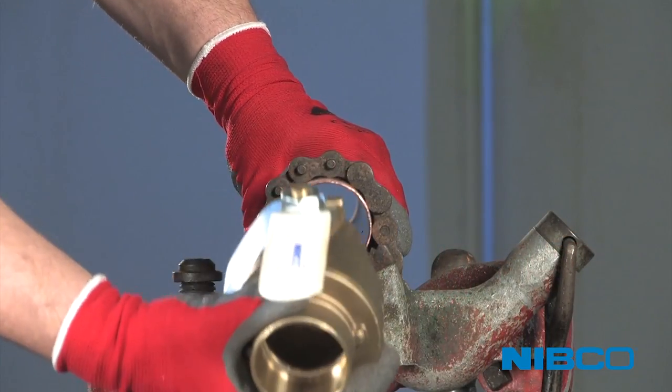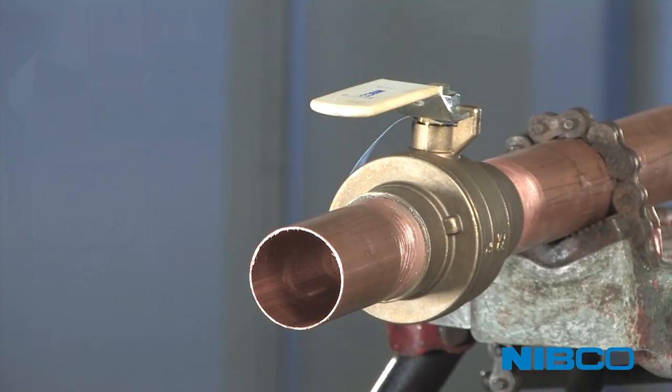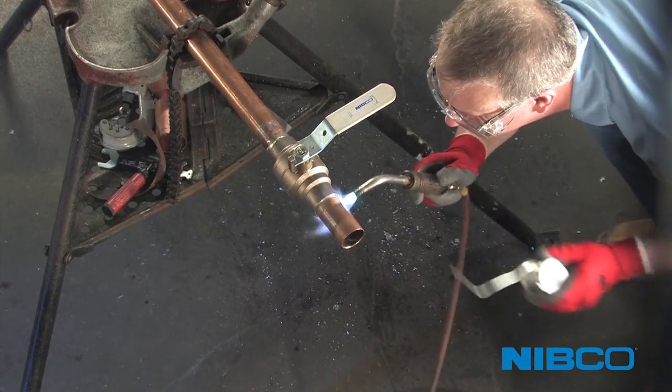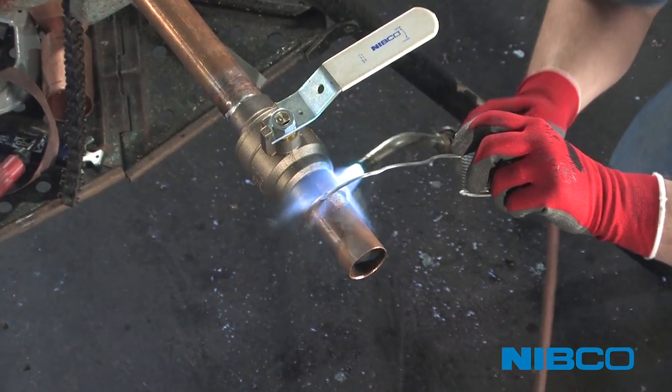As state and federal lead-free legislation is implemented, not only have products utilized in a plumbing system required changing, so too have the installation methods. Not all lead-free alloys are created alike; however, lead-free installation techniques and practices are similar.